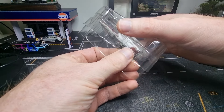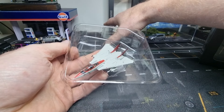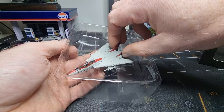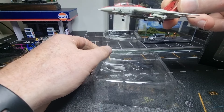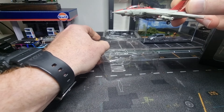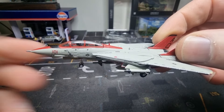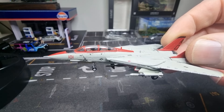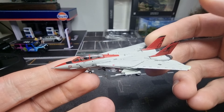It doesn't come with a display stand. Okay, let's do it like this — here we have the model.